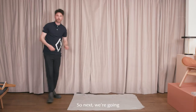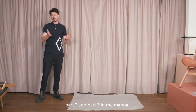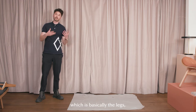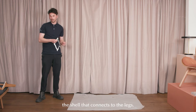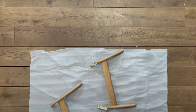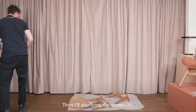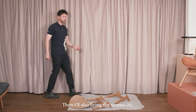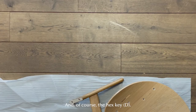Next we're going to start off with number one, number two and number three in the manual, which is basically the legs and then the shell that connects to the legs. I'll also bring the screws and of course the hex key.